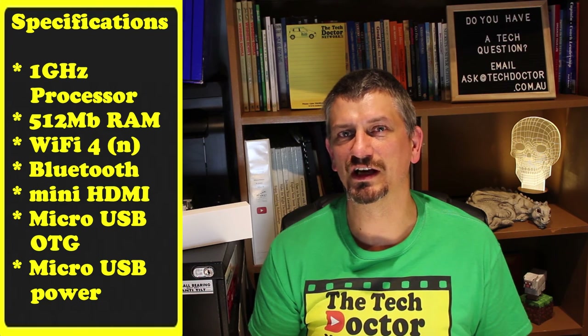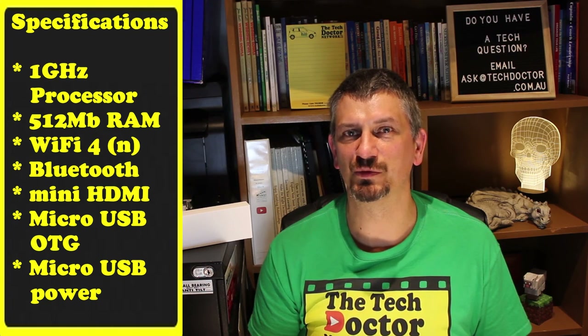This one is a bit more fiddly as you need a mini HDMI to HDMI converter or cable, and only one micro USB port to connect things to. On the other hand, it has the huge advantage of a bare board costing only 20 Australian dollars.